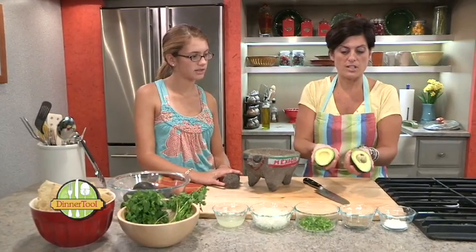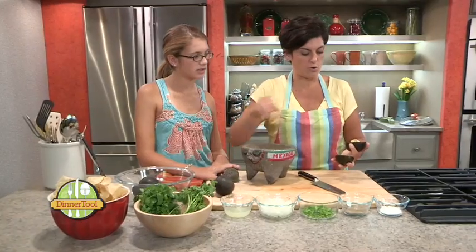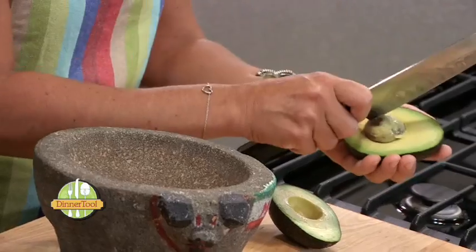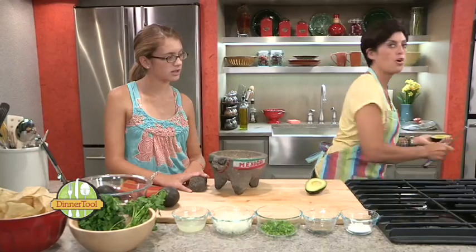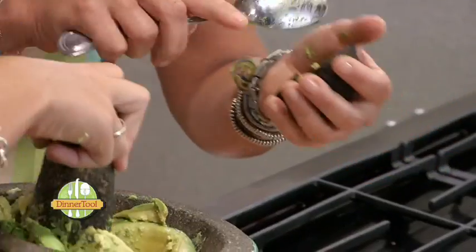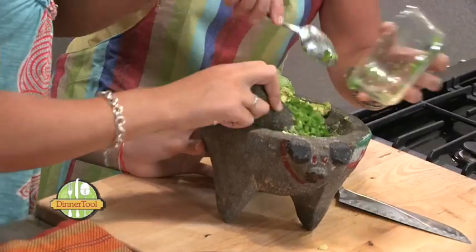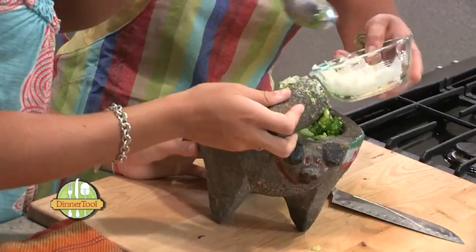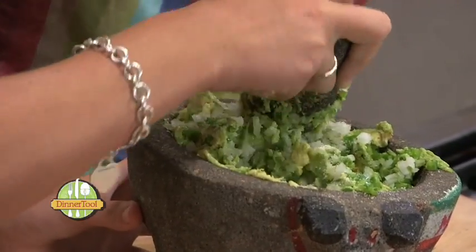Oh, these avocados are beautiful, and these are actually perfectly ripe right now. What I do is use the heel of the knife — just tap your knife and give it a twist and the pit comes right out. Basically with this, you just mix everything together. We're going to use two avocados. Here I'm adding one diced jalapeño and one small white onion. I'm going to add some salt and some lime juice.